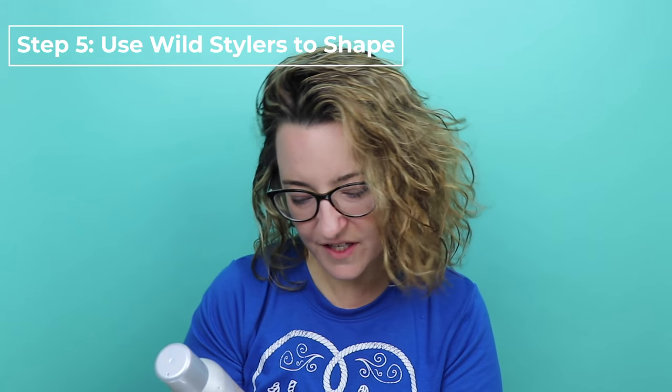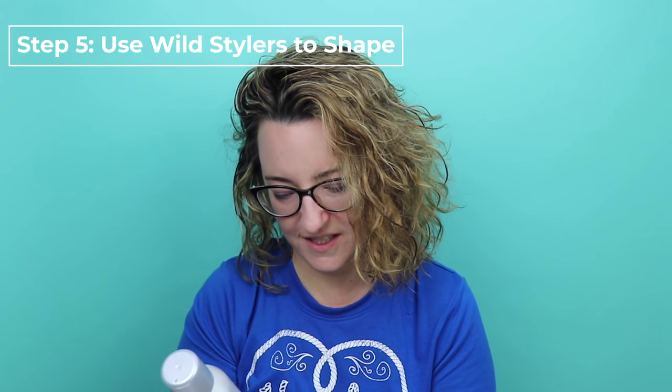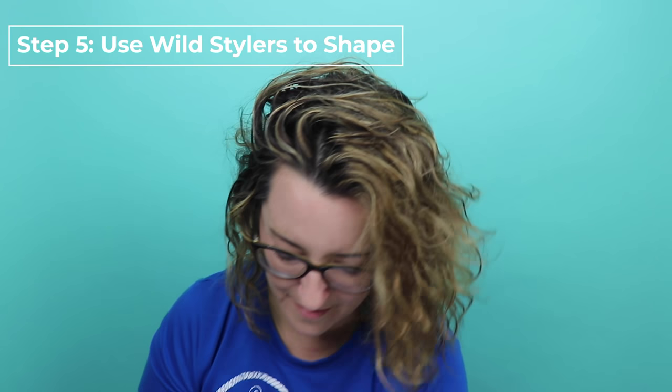Now the blow drying is complete. The last step — the fourth product in this process — is a product called TechniArt Wild Styler's Next Day Hair. It is a dry finishing spray to hold disheveled, tousled looks, and it's sort of the magic in this whole thing because it really allows you to sculpt your hair into the shape that you want. You can use this the next day too — I only have to wash my hair two or three times a week, so in between I will often just use this hairspray to kind of get the shape going. You just spray it, crunch it, and do that until you have the shape that you want.